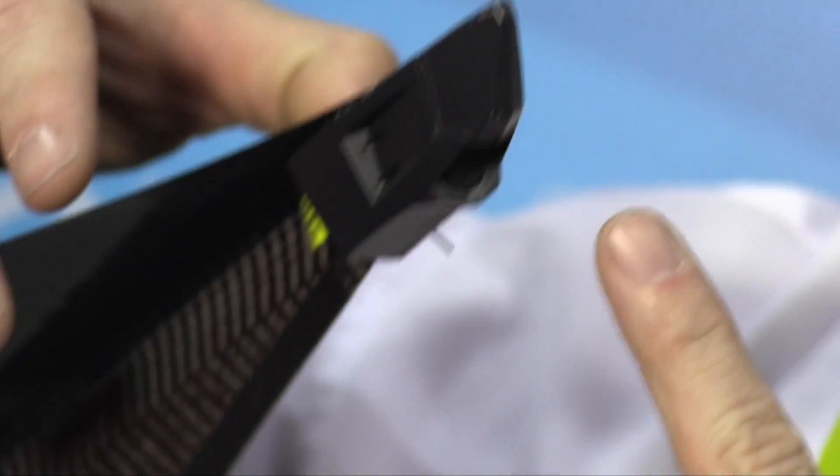The coolest feature is it has an HD video camera that records HD video throughout the flight. It records onto the actual device via a micro SD card, so you get higher quality video that way.